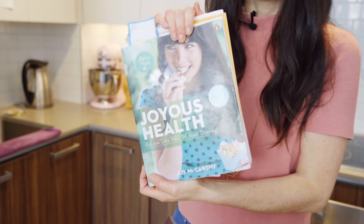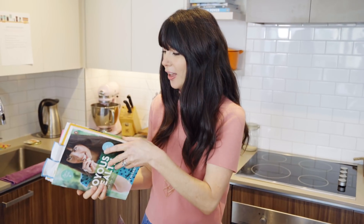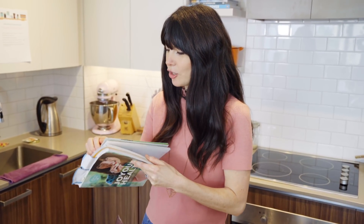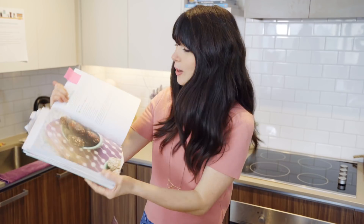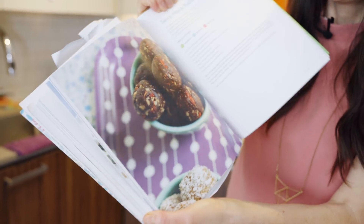This recipe is actually in my first book. This is a very old tattered book — my first book, Joyous Health. This recipe is on page 261. It was first on the blog six years ago, back in 2012, and it was such a popular recipe that I decided to put it in my book. It's taken me six years to actually make a video of it, so I'm very sorry — finally making a video of it, and you're gonna love it.